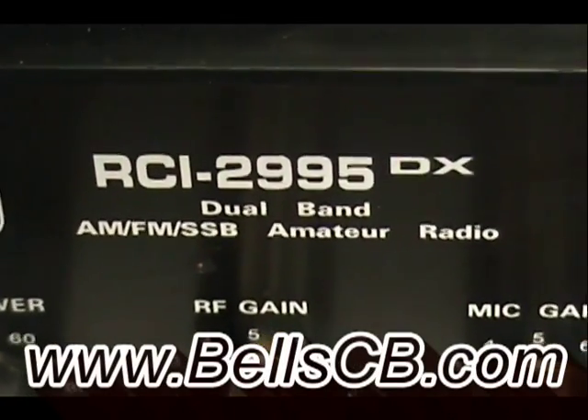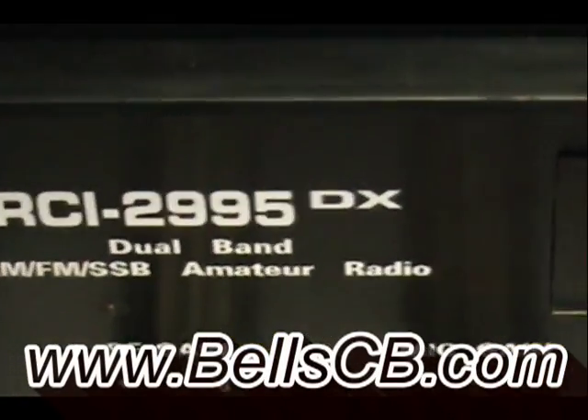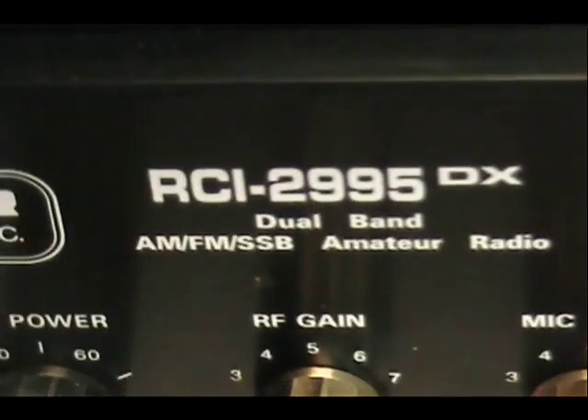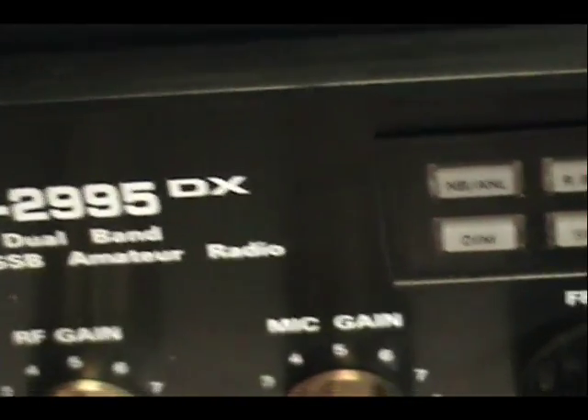Hello, welcome to Bell CB. I have this RCI 2995 that I did some modifications to quite a few years ago. I have it open here to replace some light bulbs for the new owner. I just wanted to show you some of the work we did inside on this one.